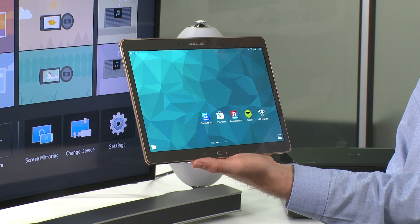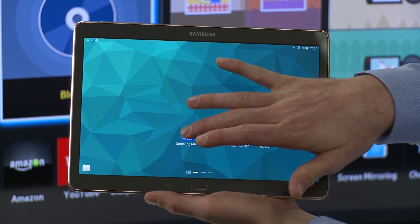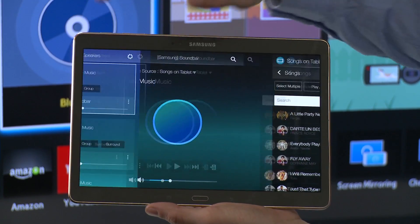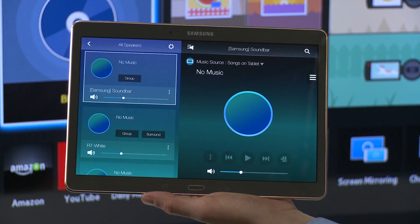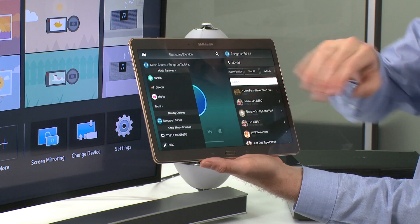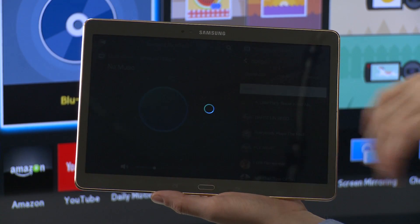We can also use the Multiroom application to set up a soundbar to work with two Multiroom speakers. Open the Samsung Multiroom application, go to your speakers menu, and locate the soundbar. Select your TV from the Source drop-down menu.